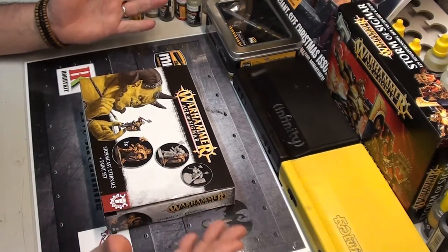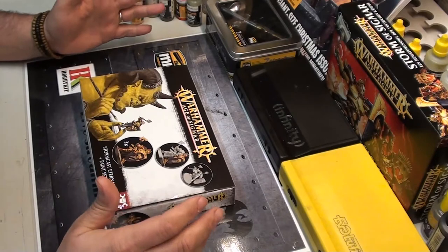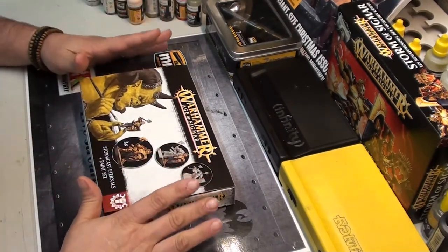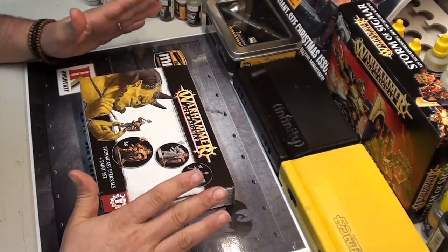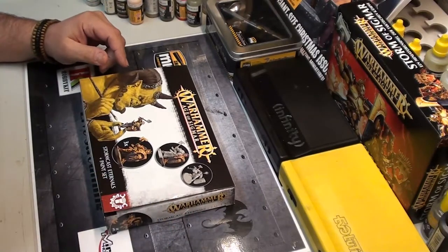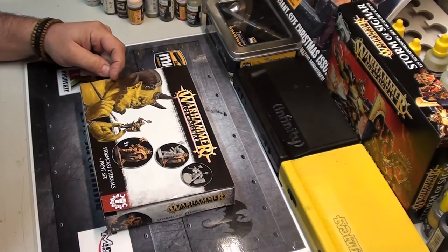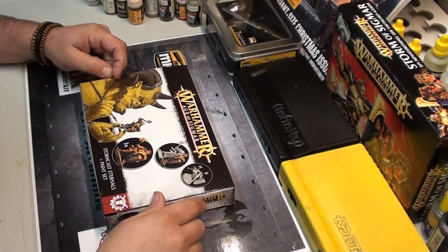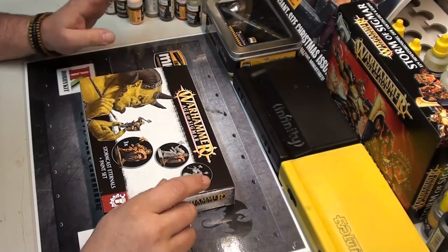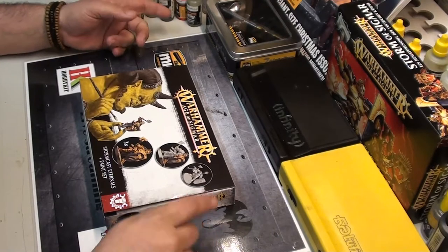I'm going to continue working with my 1:35 scale and 1:72 scale model kits — tanks and airplanes — but I'm going to make a big approach on Warhammer Age of Sigmar. I normally play 40k, but now I'm starting Age of Sigmar and building my army.